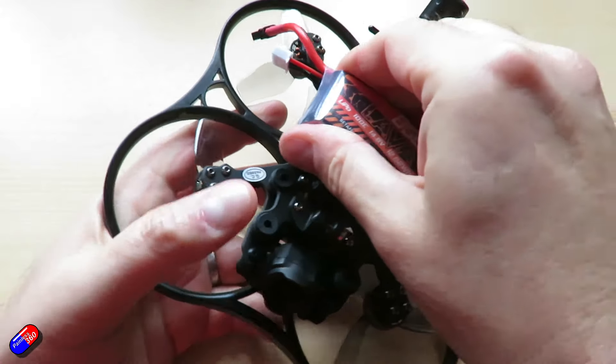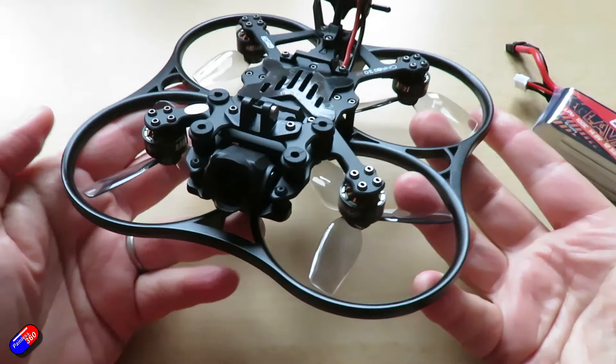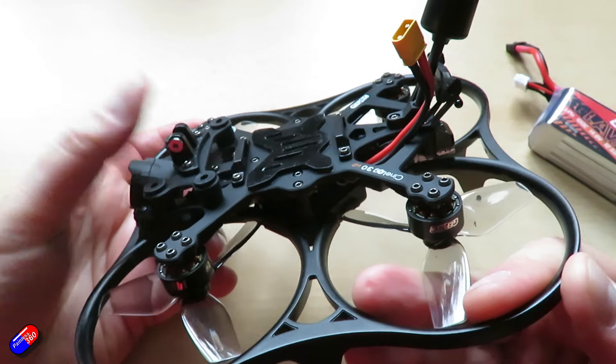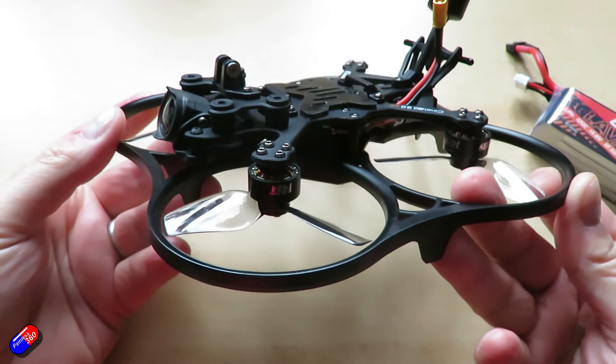Because of that larger size, this is great for things like naked GoPros, Action 2, and Insta360 cameras. Those are perfect things to put on the front of something like this. It has enough power to fly with those kinds of extra weights in the nose.